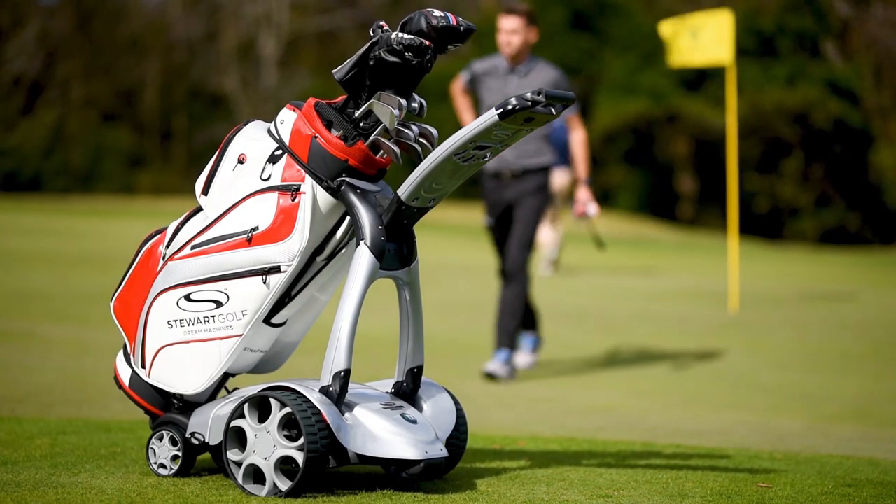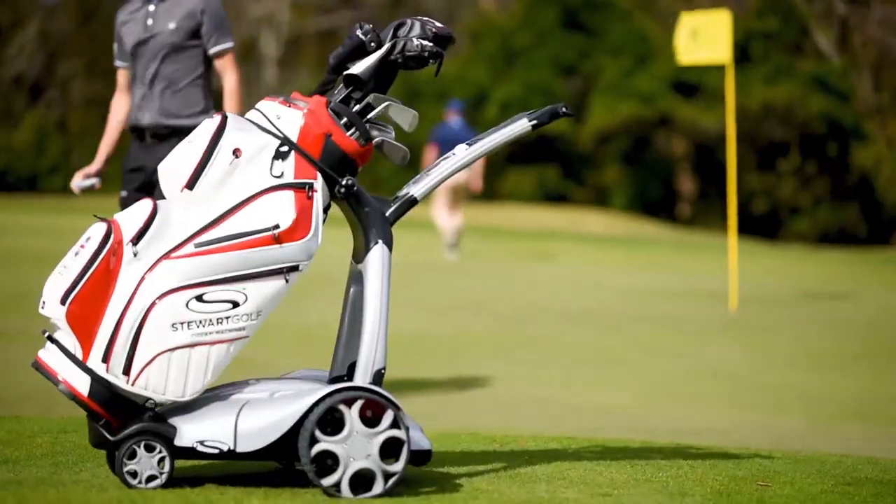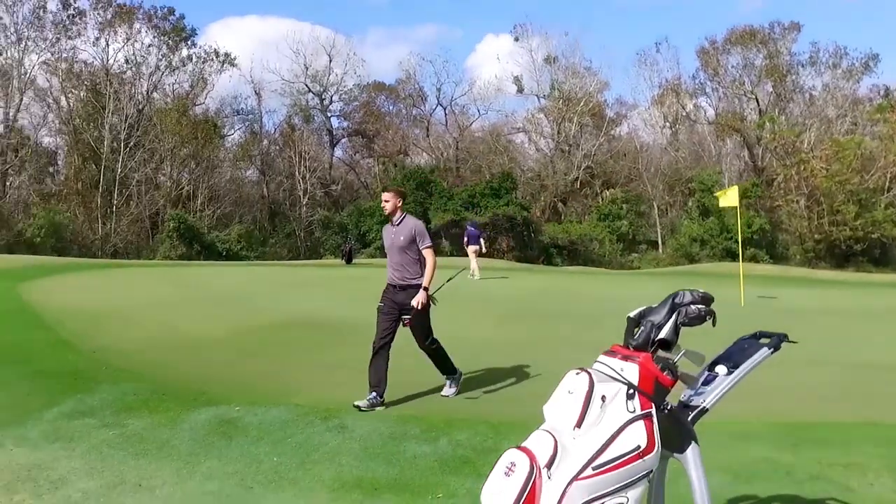After putting, our golfer can walk directly to the next tee, using the remote control to take his X9 Follow with him.